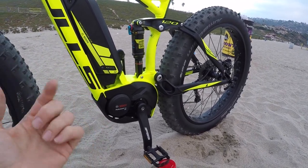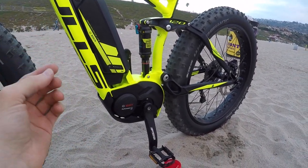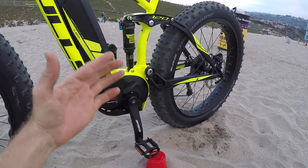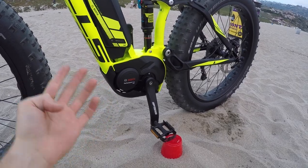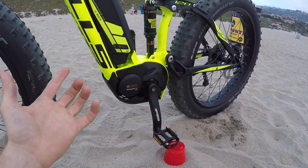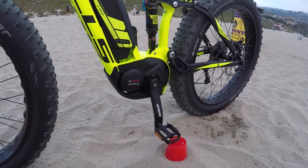As soon as you're pedaling it's measuring the torque, wheel speed, your cadence — all of that — like 2,000 times a second. The experience is one where you really feel it. Whereas some other systems it's a little bit smoother and more subtle. You get four levels of assist and you can choose the one you prefer. I always feel like I'm getting support and it's really easy to hit that 20 miles per hour top speed. I'm usually testing in the highest level of assist, so keep that in mind.